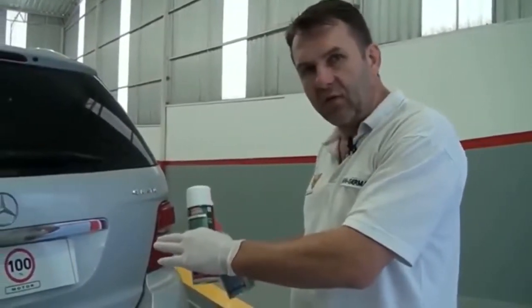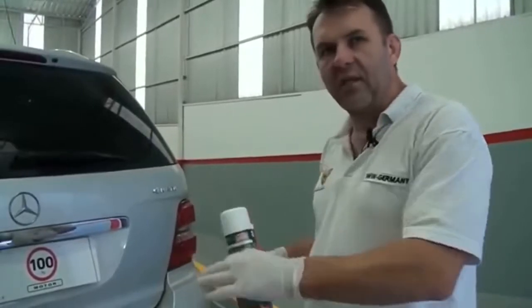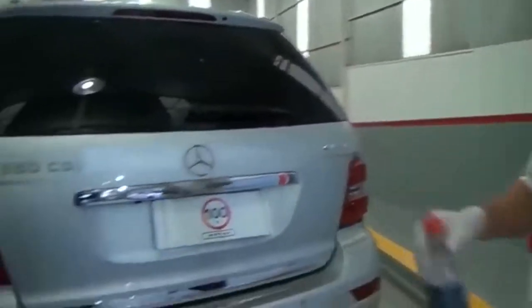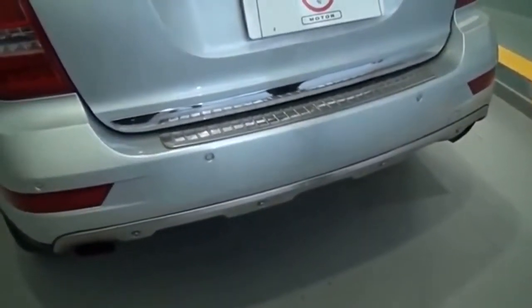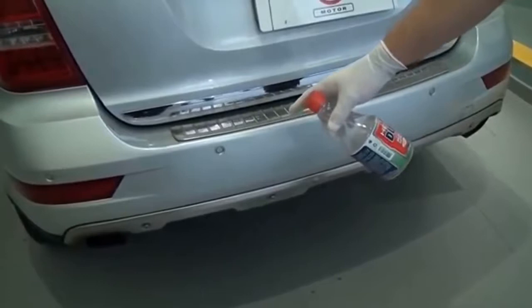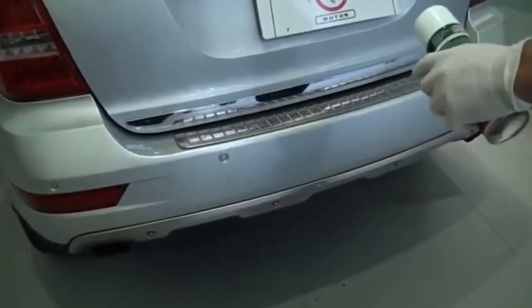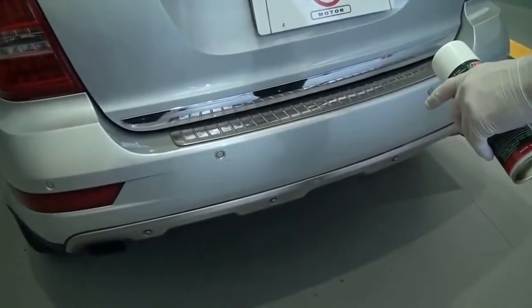Agora vamos dar uma partida no carro para finalizar o processo. Vocês vão ver que já na partida o carro não vai soltar a primeira fumaça, e na marcha lenta também, como era antes do processo. Olha aí — já pegou mais rápido! Ele demorava para dar partida, e agora, com o motor funcionando, já não saiu aquele excesso de fumaça. Está vendo?